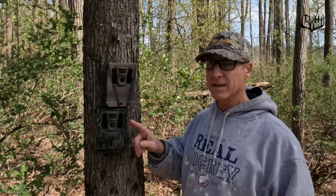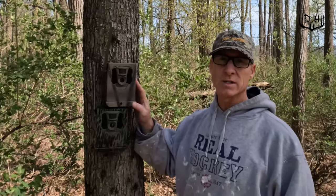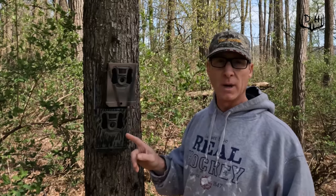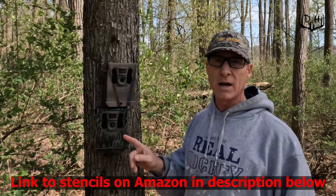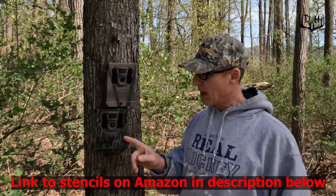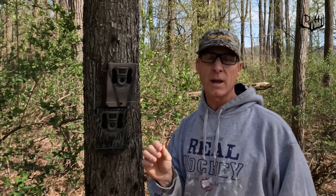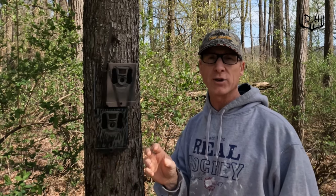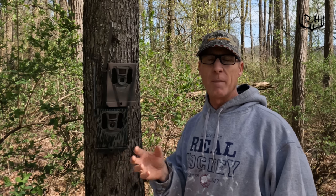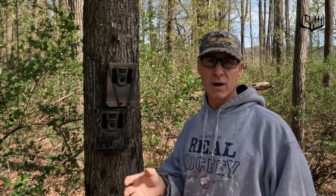I've already taken one case — you can see it on the bottom — which had the same tan or taupe colored base as the one on top. I took some bark stencils I got off Amazon, painted it with black, then went over it with some green colors to mimic moss growing on a tree and dull the black tones a bit. All I'm trying to do is make these cameras more difficult for deer and people to see.